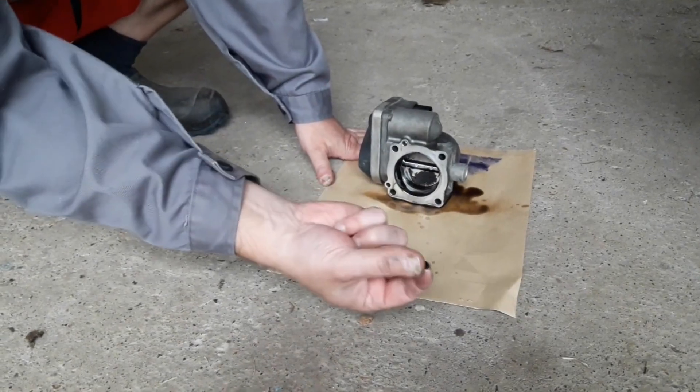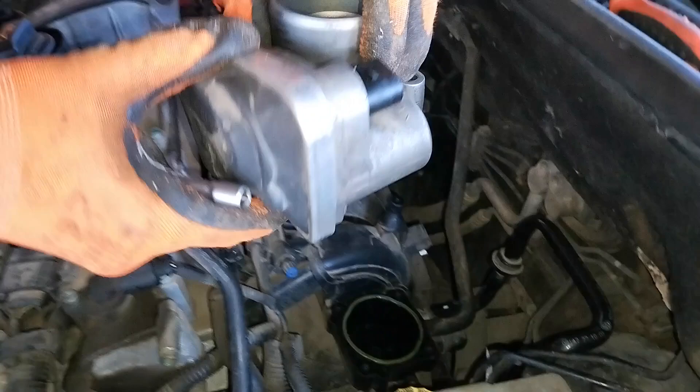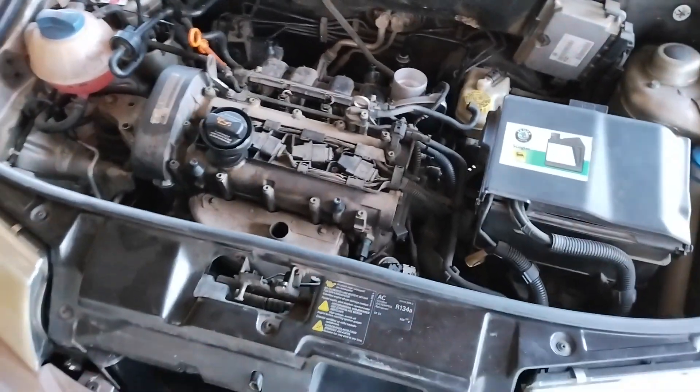Hi everyone and welcome to Dispair Repair. If you've cleaned the throttle body or perhaps completely replaced it, you may have to do a reset, also known as a relearning procedure. This video will show you four ways you can do it.